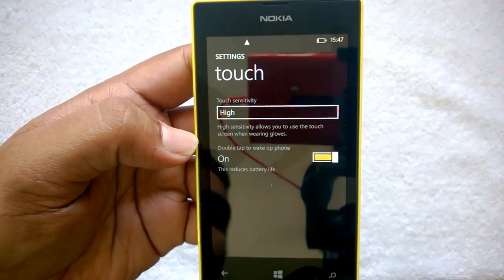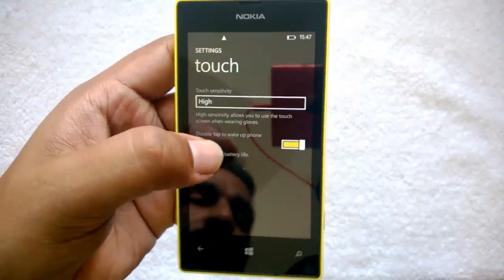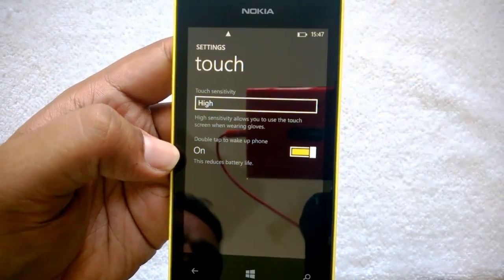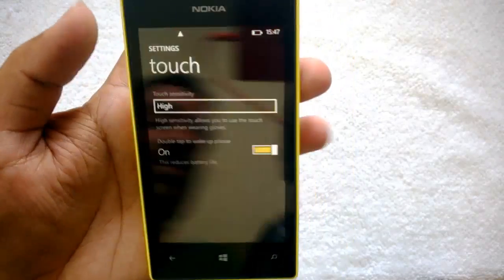Apart from that, you can also enable Double Tap to Wake. Right now it's enabled. Double tap to wake will reduce your battery life, but it's a handy feature.